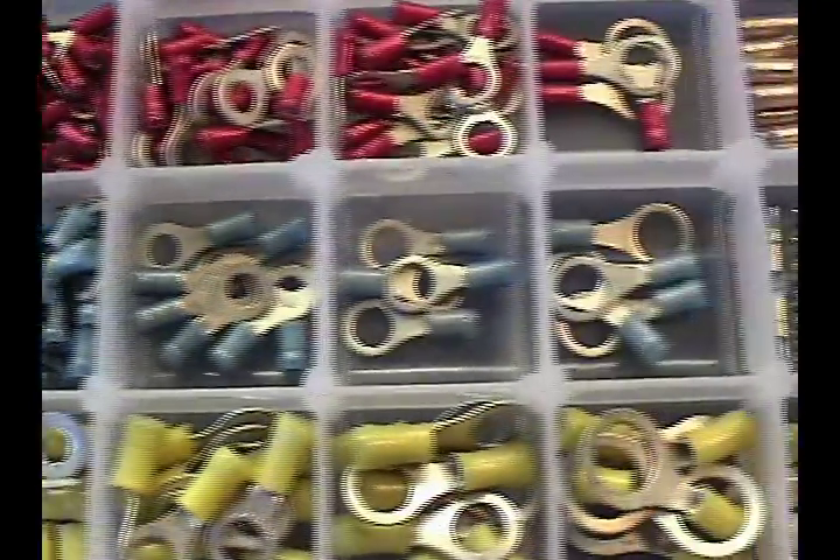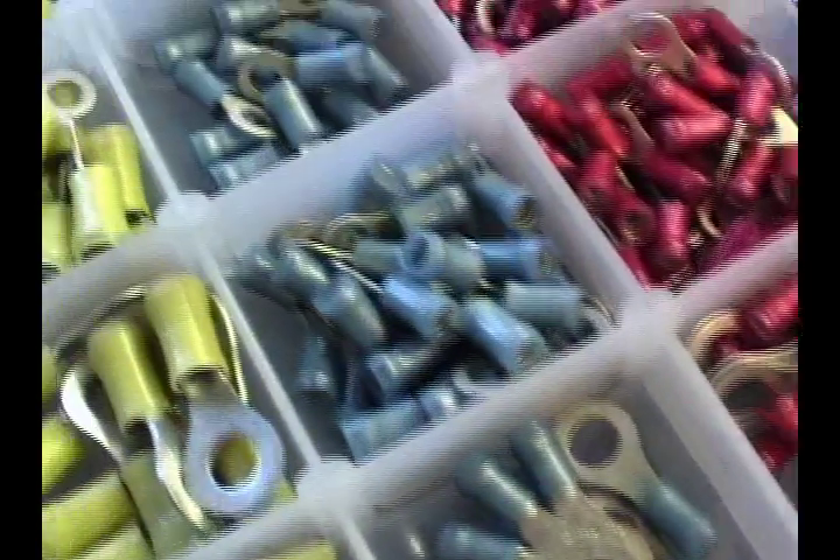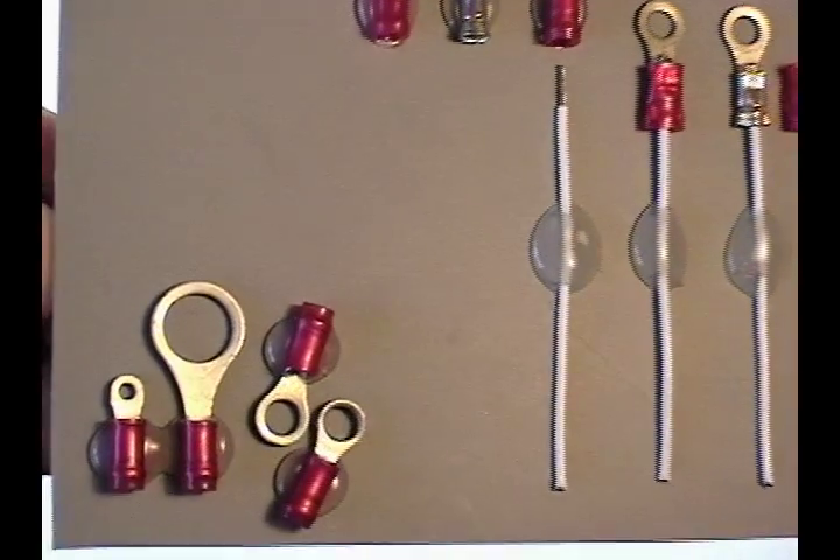Tyco Electronics manufactures a line of connectors called Pidg Terminals. They come in various shapes and sizes — rings, flags, you name it.